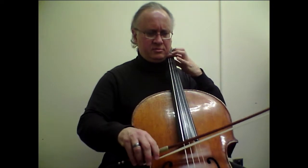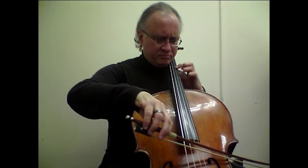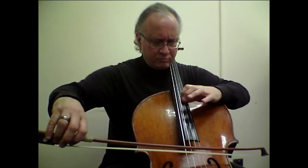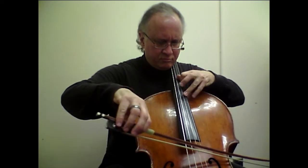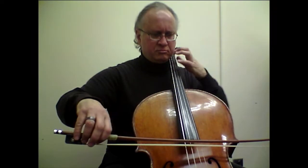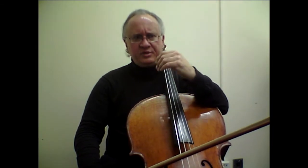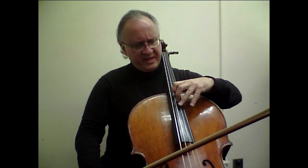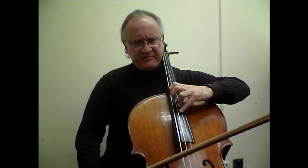Then another challenge comes up later on, around bar 29. I'm going to gradually get into that. Bar 29 will have the issue of playing double stops and adding the fourth finger eventually.